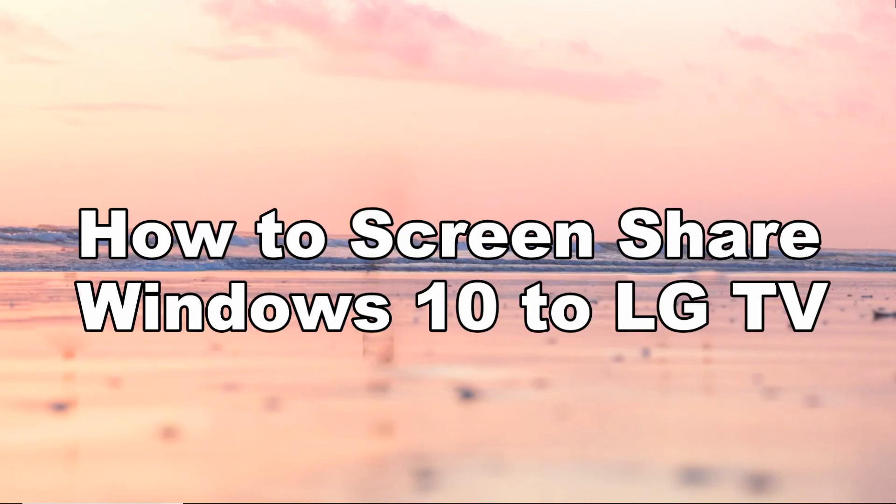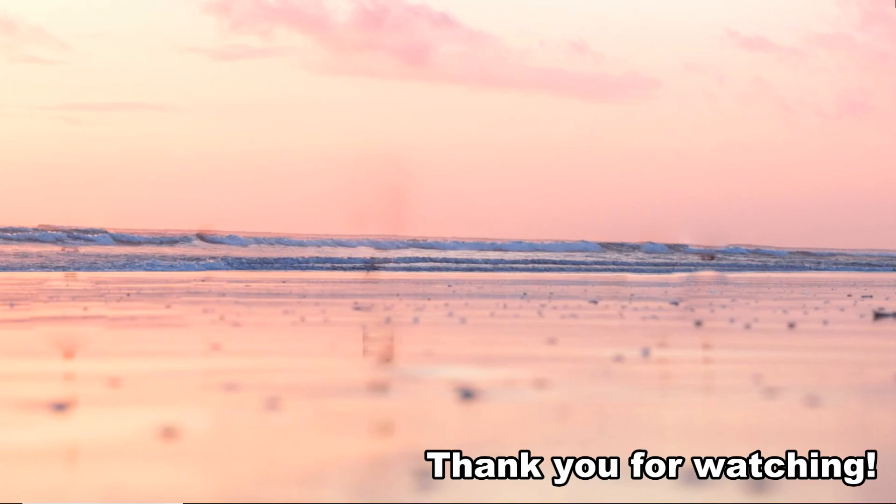And these are the ways on how to screen share Windows 10 to LG TV. Thank you for watching.